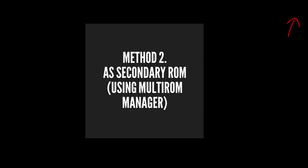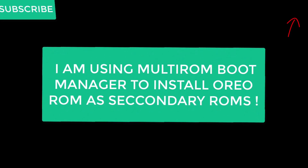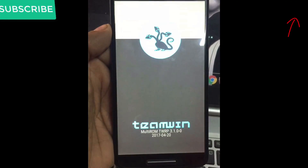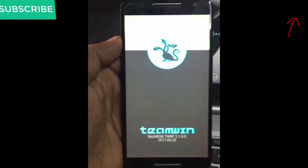Method number two is installing this custom ROM as a secondary ROM using MultiROM boot manager. I recommend you to use this method because these ROMs are not stable and are still in development stage. If you are willing to use this method, you can click the eye icon to get the video. So without any further delay, let's install and try these ROMs.